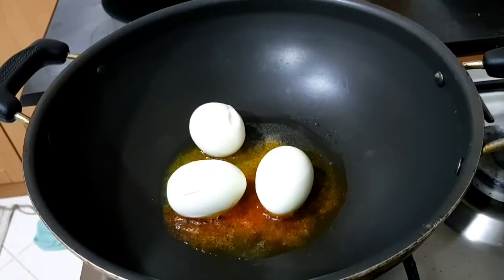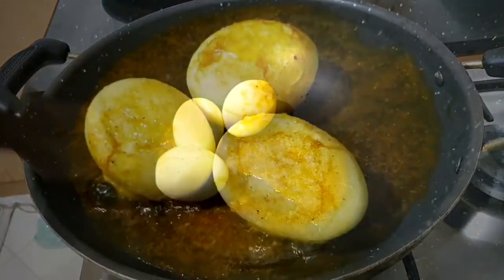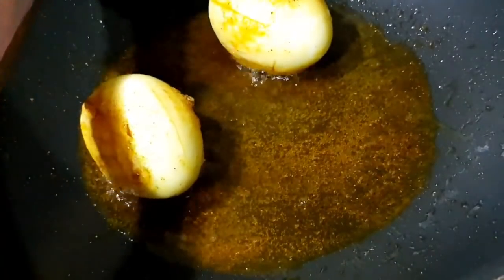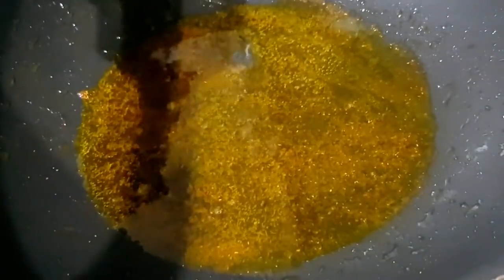We will make it shallow fry on a low flame. Let's try this. When we put the egg on the egg, it will be very tasty.